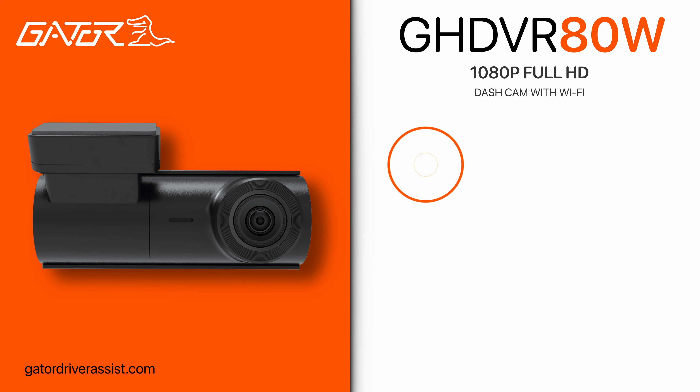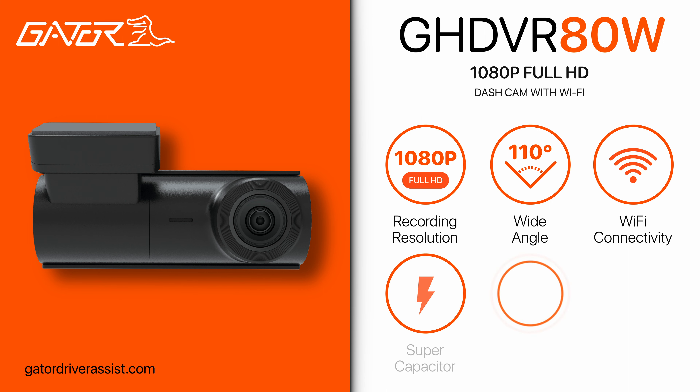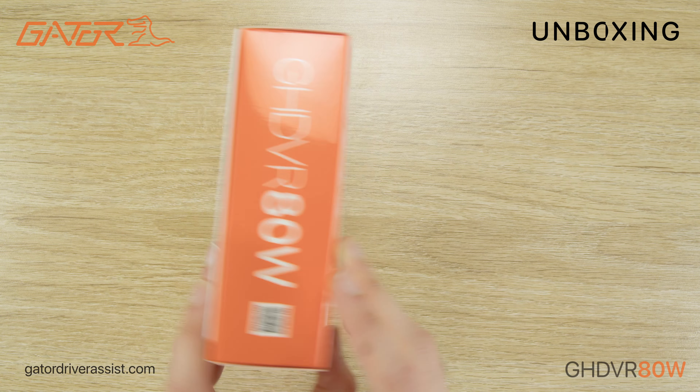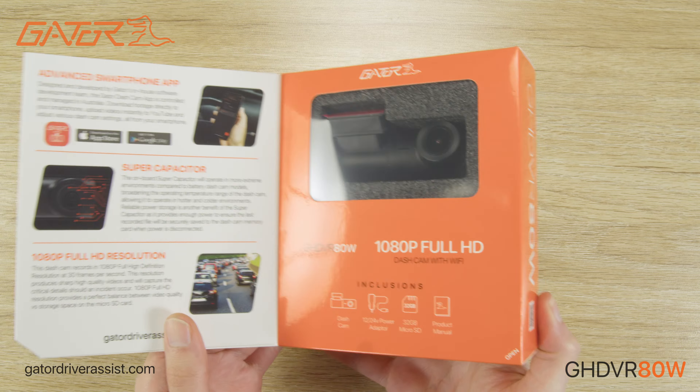Hello and welcome to an unboxing and setup guide for the Gator GHDVR 80W dashcam. In this video, I will provide a quick overview of its features, show what's inside the box, show you how to install and set up the dashcam, and how to connect your dashcam to your smartphone.